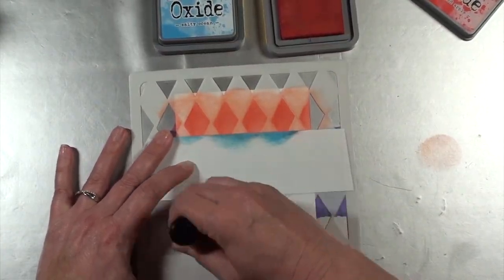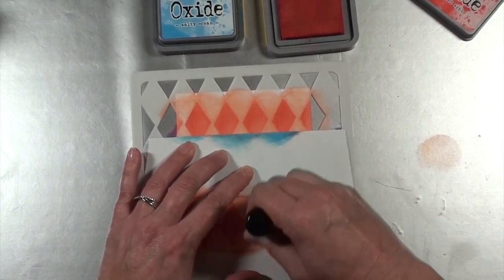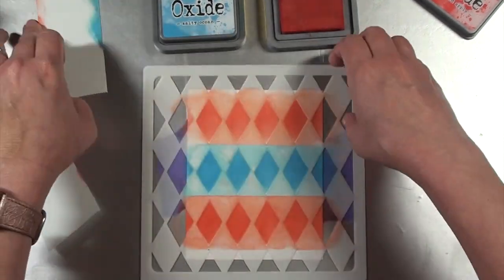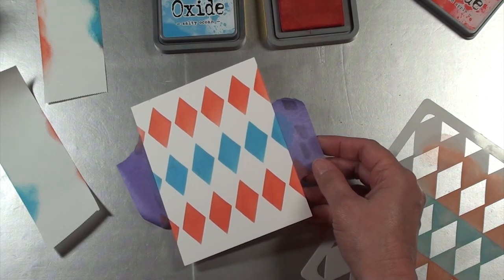The reason I'm not going to color all the way to both ends is because this panel will eventually be trimmed down — and even if I colored at the end, it would get trimmed off anyway. So, there is the third background.